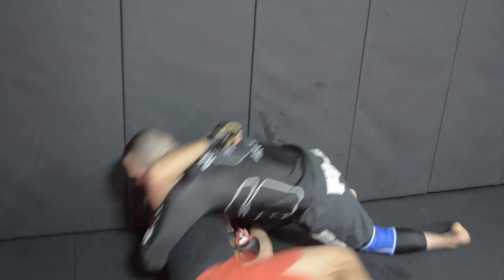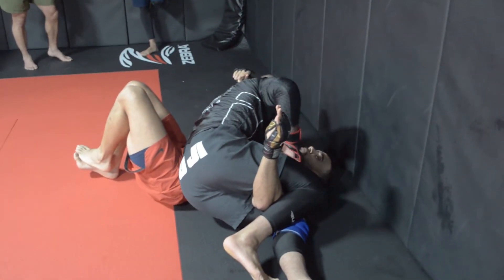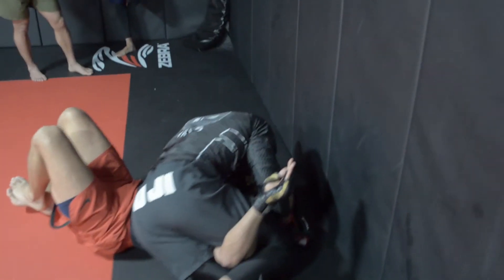I kick my knee down and we can use a lot of the same theory - sitting through, snapping, figure fouring, landing on ground and pound. If he blocks, we create that American lock position, we capture. Great ground and pound options from here.